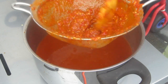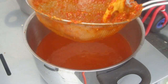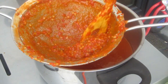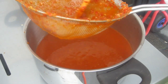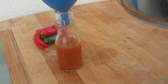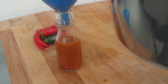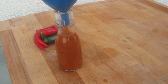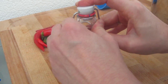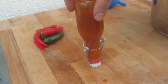After the filtering process you just give your sauce one last boil and let it simmer until the consistency is the way you like it. You just put it into your bottles. This is how it looks like in the end. This recipe gives you 800 ml of hot sauce. I hope you enjoyed my video.